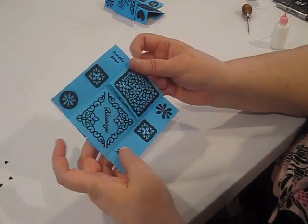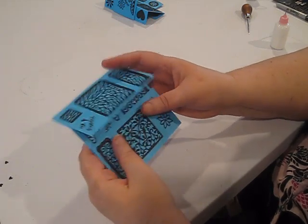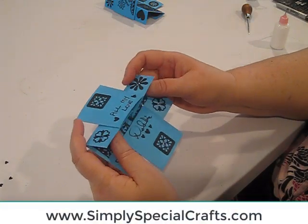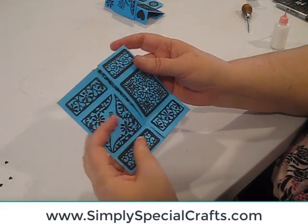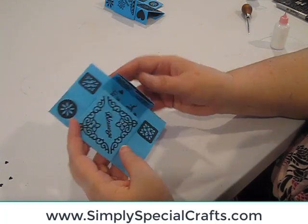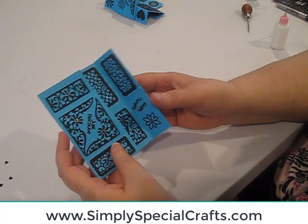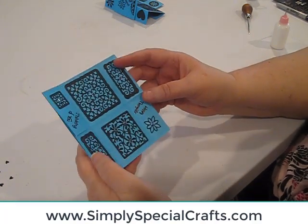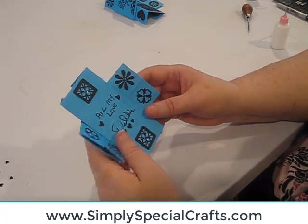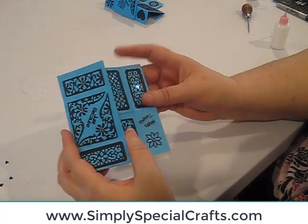This thing is totally addictive — you just want to play with it because you can. I hope you enjoyed this; it was a lot of fun to make for you. I'm Debbie from Simply Special Crafts. If you like this video, please subscribe to our YouTube channel. If you're interested in getting our newsletter with the supply list used on our videos, be sure to sign up at www.SimplySpecialCrafts.com — scroll to the bottom of the page and there's a newsletter sign-up. We'll see you next time.